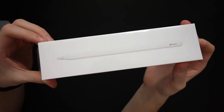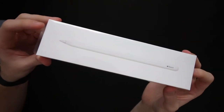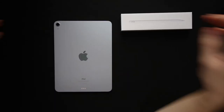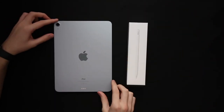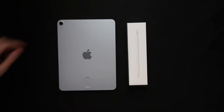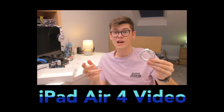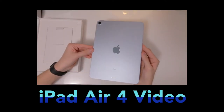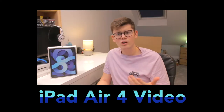Welcome back to the channel. My name is Ben Barnett and I create all things film and tech that may prove beneficial for you in the creative world. Here I have the iPad Air 4th generation and the brand new Apple Pencil 2nd generation. I have already provided an unboxing and basic features video on the iPad Air, so check that out in the link above or in the description below.